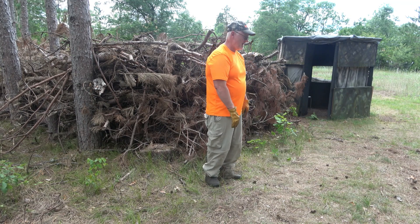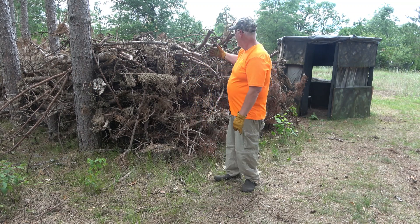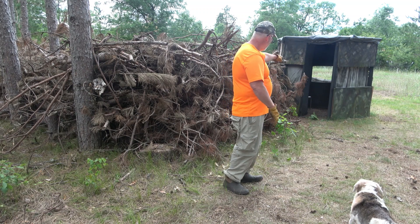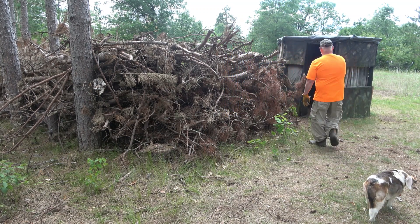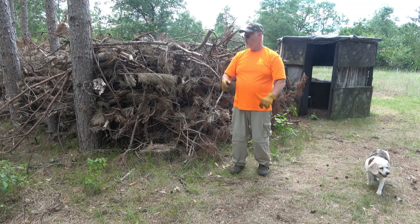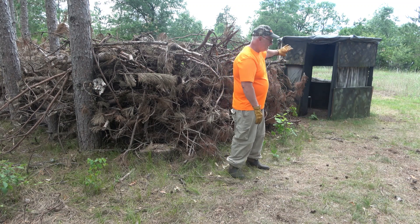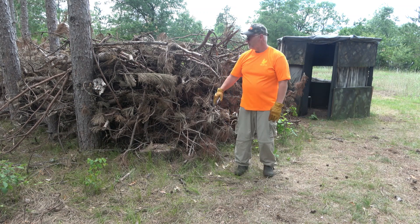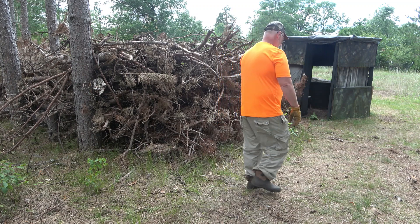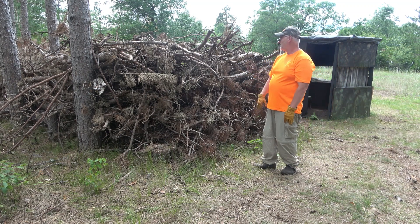I'm out at a blind location and we had some logging done last year. I use some of the slashings that were left behind to make a barrier, but also to hide my movement as I'm leaving the blind. The back door is right here and I've got cloth windows — they're black and I can pull those closed to black out the blind, swing open the back door, and walk out using this cover. My food plot is on the other side, and there's a water hole and some apple trees. As long as I have a safe wind and I'm quiet, I can exit without bumping the deer off the food plot.